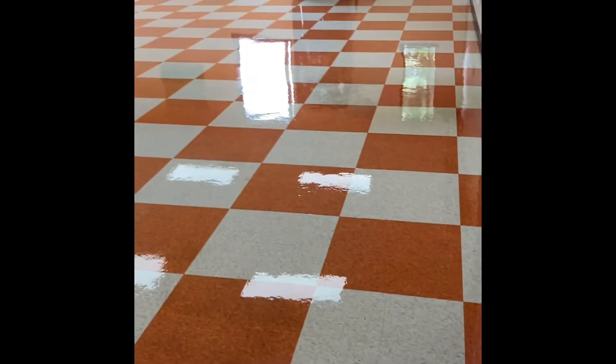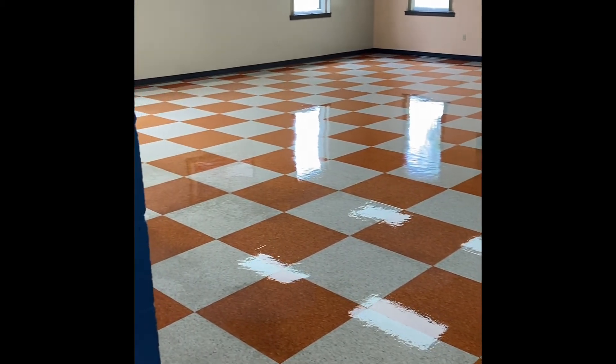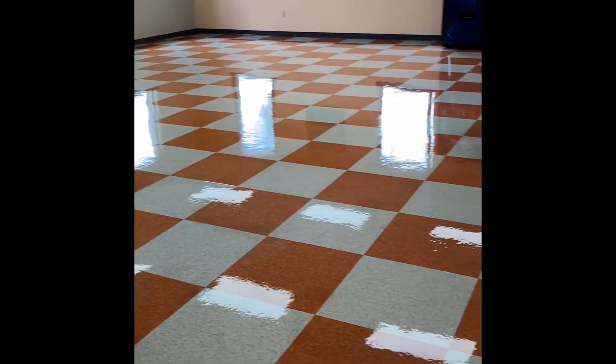All right, now you can see we are laying down the wax. This is the first coat here. This is our drive-out — it's not wet yet, it's dry.